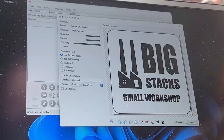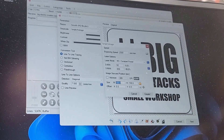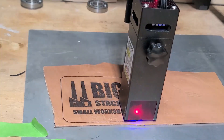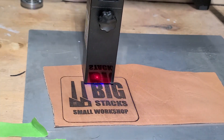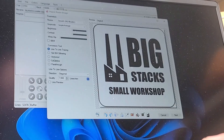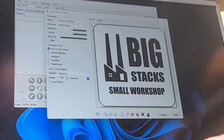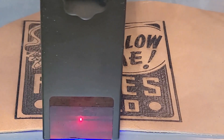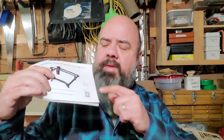The settings you adjust from material to material are the power and speed of your laser. Really slow speeds are great for engraving and cutting. High power settings give you a darker image. If you need to cut a shape into your image, you just switch to the vector setting in the LaserGRBL software. On the front of the instruction book there's a little QR code.